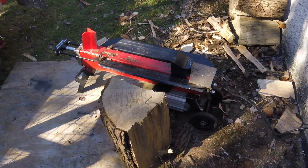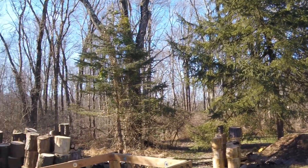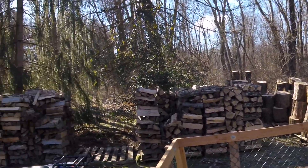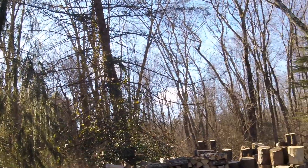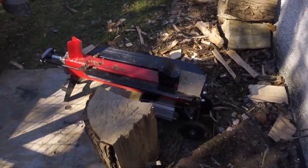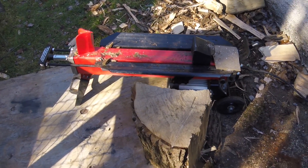Good morning, YouTube. Welcome to the woods behind the shop on this beautiful cold January day. It's beautiful because it has been 91 days since I purchased this Harbor Freight electric log splitter, which means the warranty is up and the fun begins.